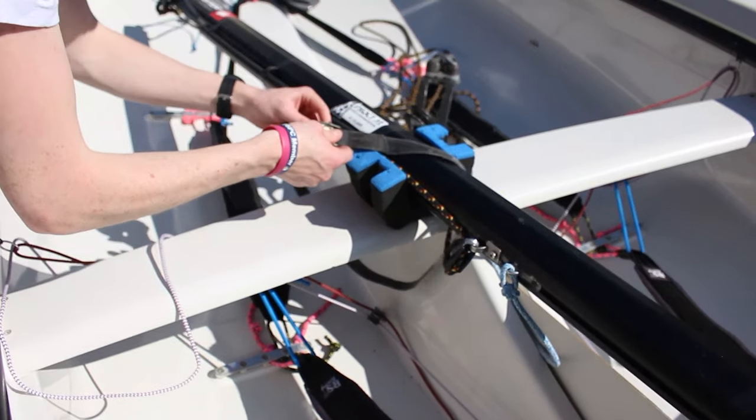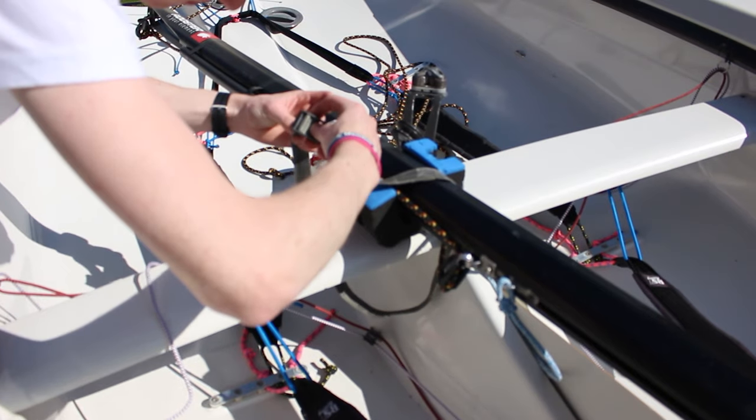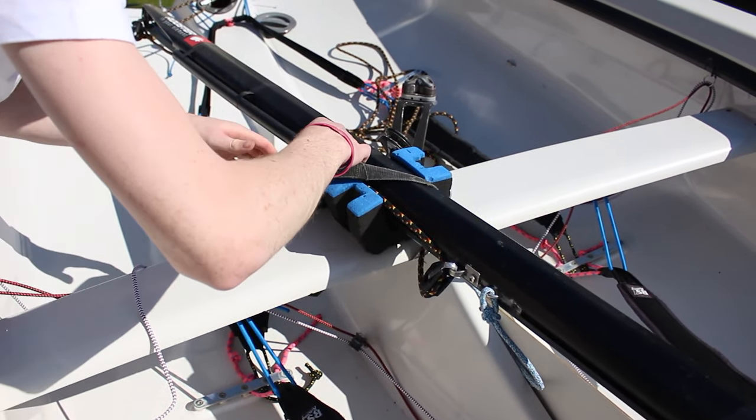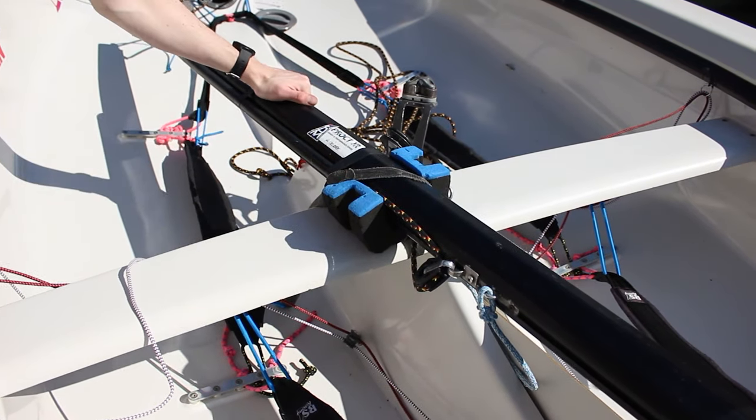Then in the middle, with the cushion supporting the boom, we pass a strap once around the fort and boom and just tighten that up. And as you can see, that's nice and tight.